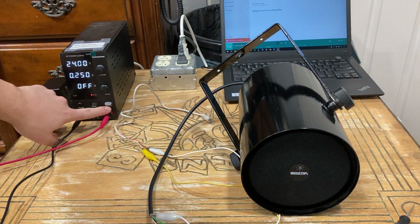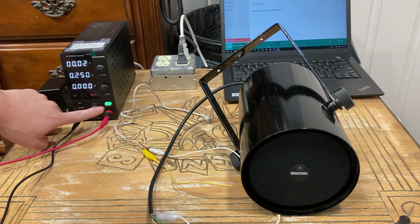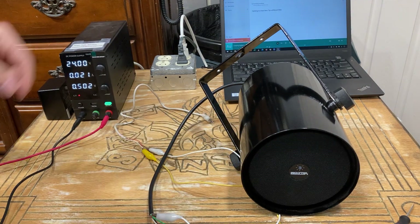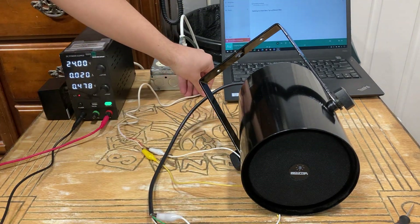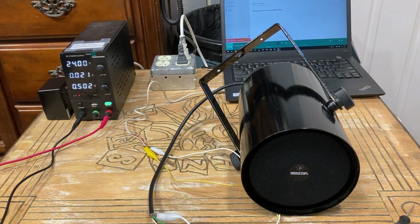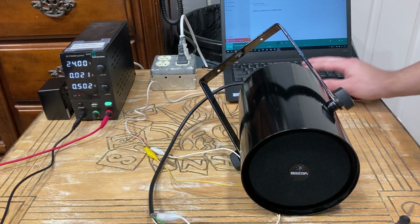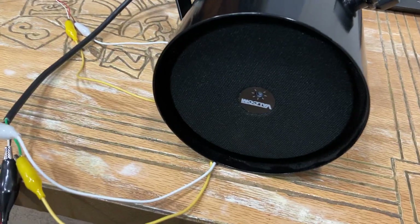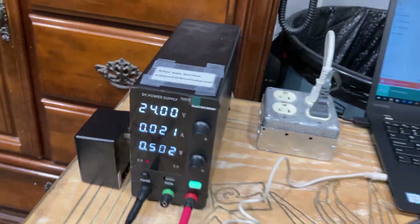Now we're going to energize the power supply — you should hear a pop, and there you go. Now I'm going to connect it to my laptop as the audio source, and there you go it's connected. Now I should be able to play music — and there you go, that's about how much current this speaker is drawing.